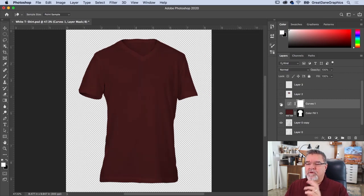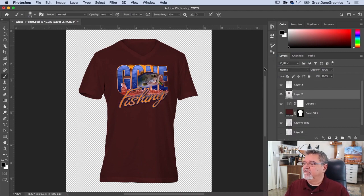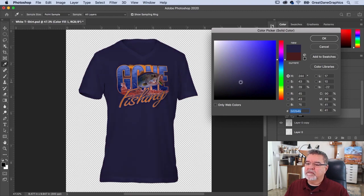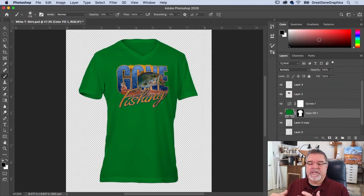For the dark shirt, go back to the artwork layer and change the mode to Normal, but reduce the opacity to around 80% so it looks more believable rather than too stark. You can double-click the solid color layer at any time to change the shirt color to anything — dark green, bright green, whatever you want. Then save the PNG, send it to the customer, and you're done. Next video, we'll look at applying a design to a textured pillow on a concave or rounded surface.